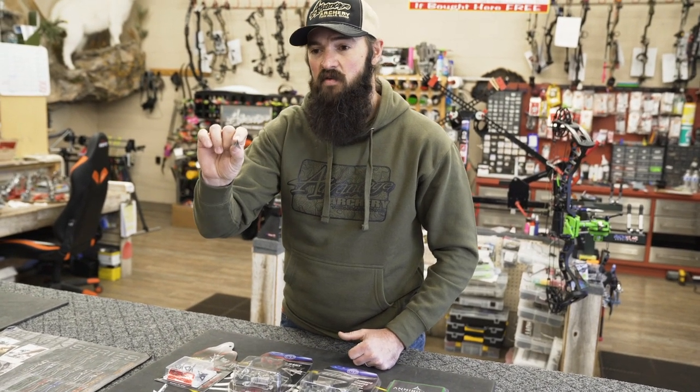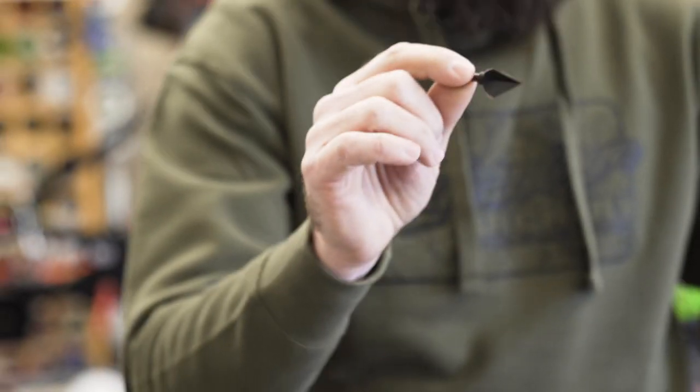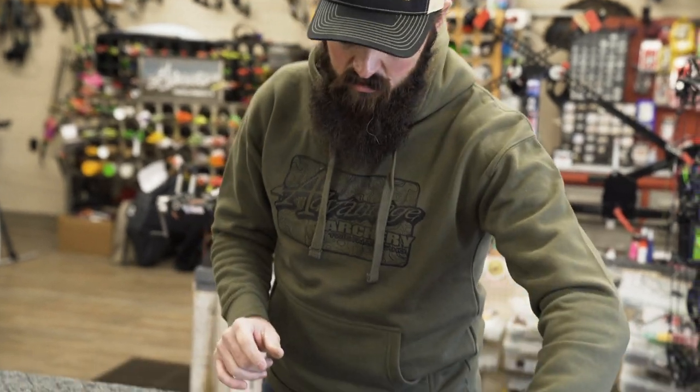Solid one-piece non-vented blade system. Got to play with these last year a little bit — really impressed with how this broadhead flies, and the performance on animals was unmatched by anything we've seen. Really excited about that head this year.